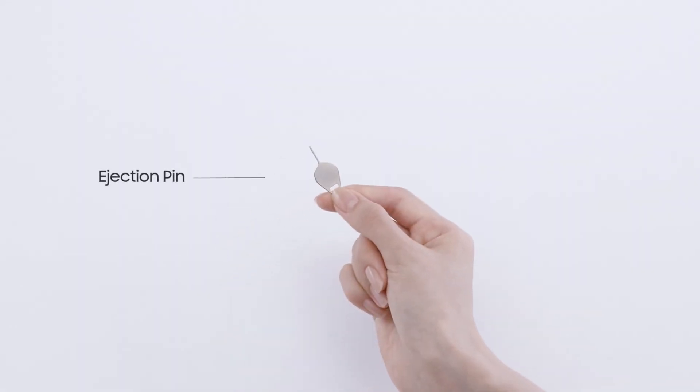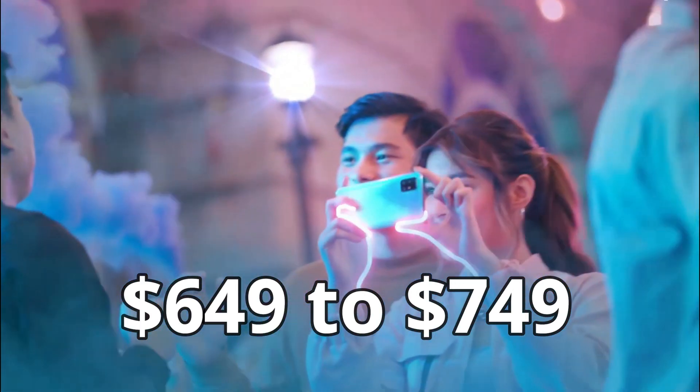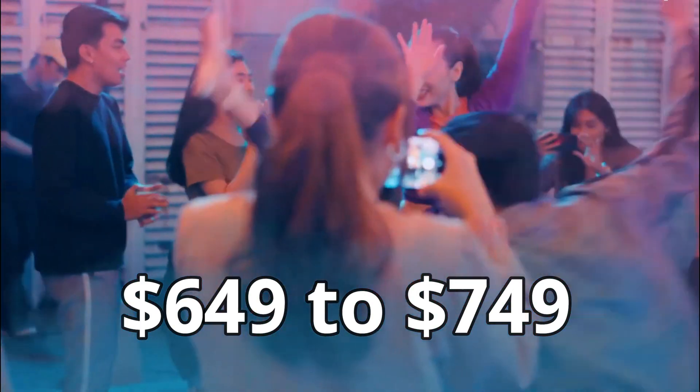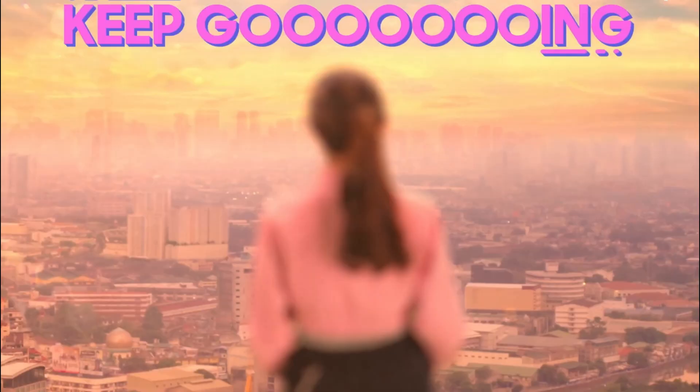Talking about the pricing, the handset is expected to start at $649 for its base variant and go up to $750 for the top-end model.